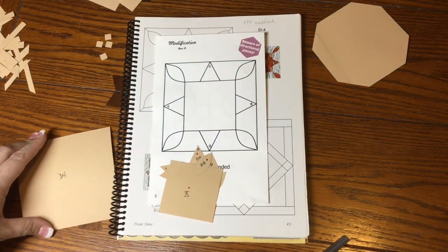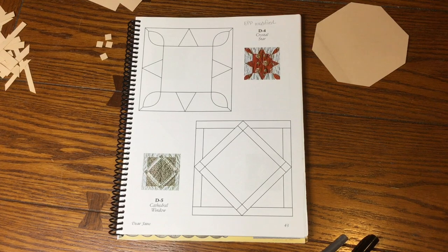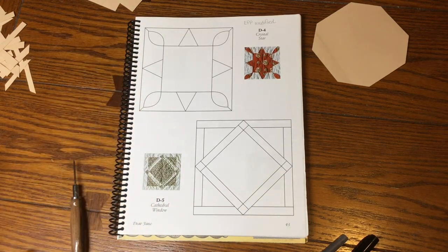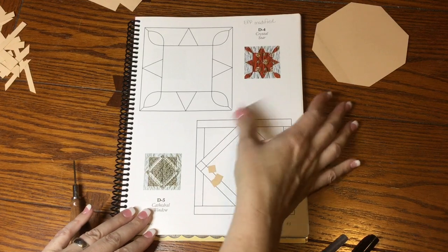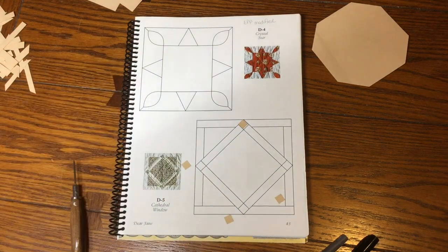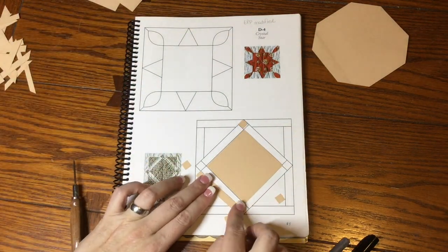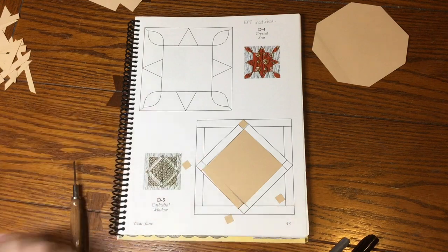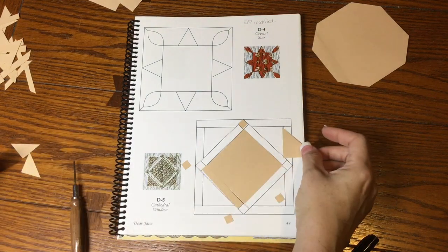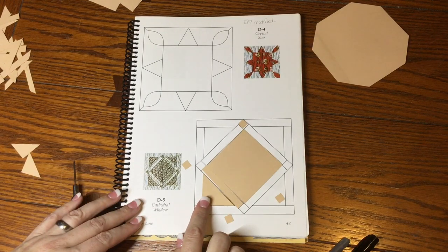Next is D5, which is not modified, so we're sorting directly from the book. I've got four tiny squares that correspond to the corner positions, one big square for the center, rectangles on the outside, and a triangle in the outer corner that's larger. Let me confirm the fit — yes, that looks right.